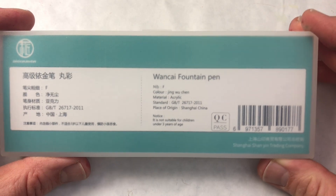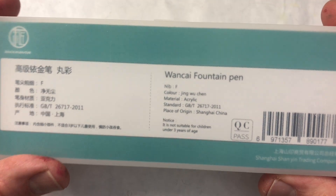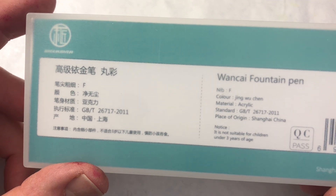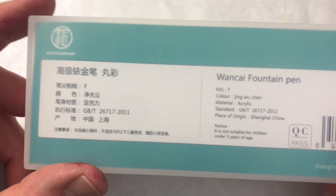I saved this one for last because this pen is a bit different than the others. For one thing, it's the first pen that comes with some accessories, which we'll get to. It is a Moonman Wan Kai. I attempted to figure out using some online resources — this is the Wan Kai — I think it means pill-sized or pill-shaped or something like that, which makes sense because it's a little pill-shaped pen.